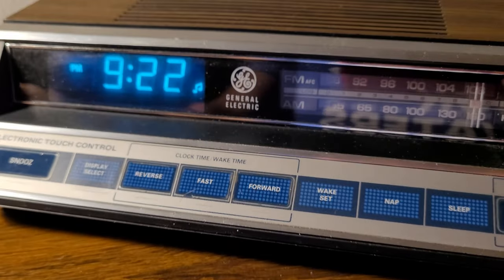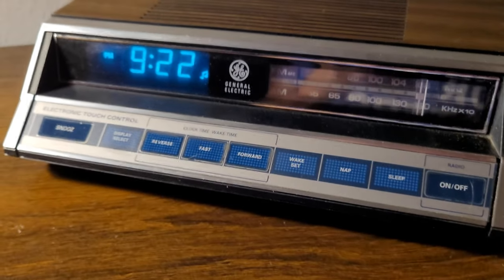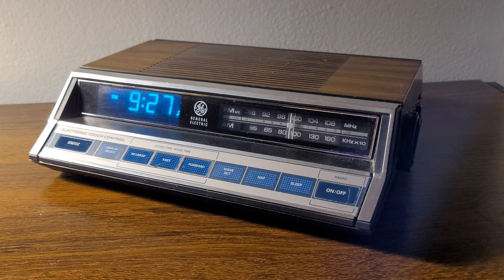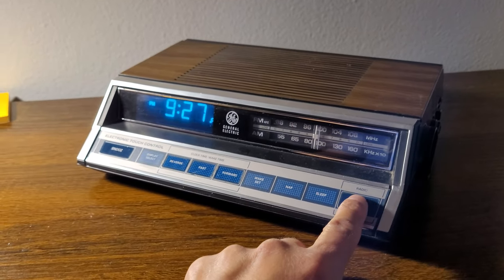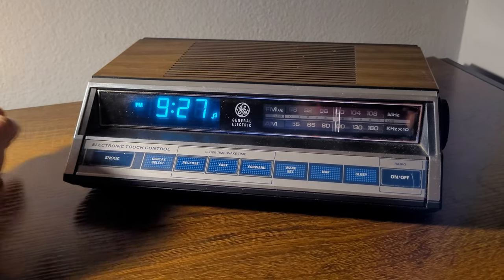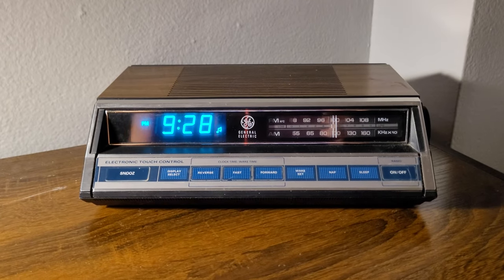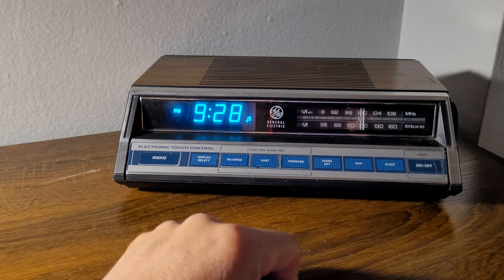So there you go, folks — that's my 1980s General Electric clock radio. I absolutely love it. If you get one of these, it's a really good investment — especially if you're into retro vintage stuff. It's a piece of entertainment, a piece of art. I think it looks cool. Share your comments — and hey, that's my birthday right there, that's good luck! Talk to you guys later.